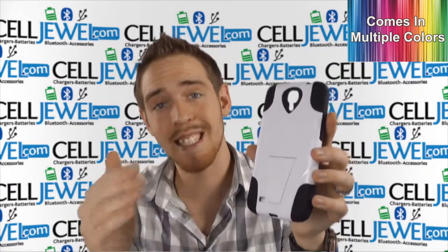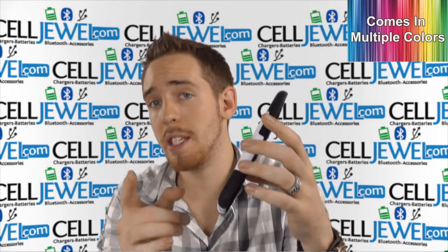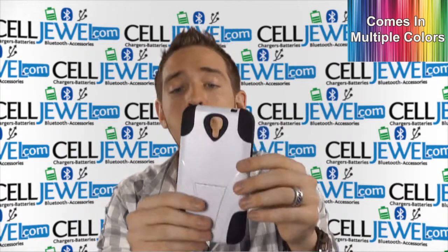You can go check out those colors at CellJewel.com — we have all your accessories and needs at phenomenal prices, so definitely come check us out. You should also like us on Facebook and subscribe to our channel.